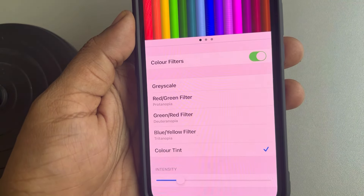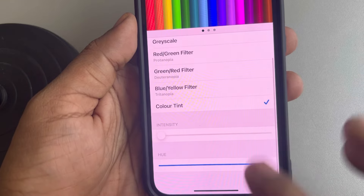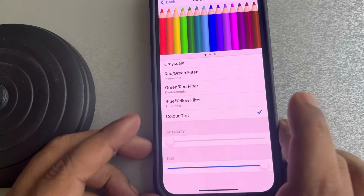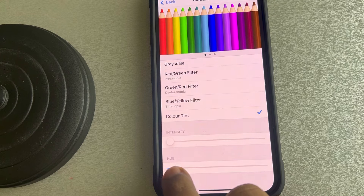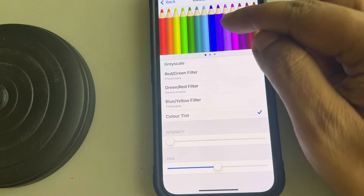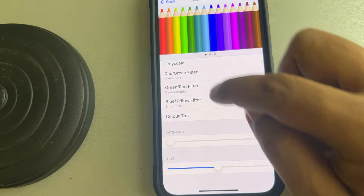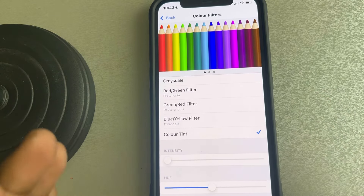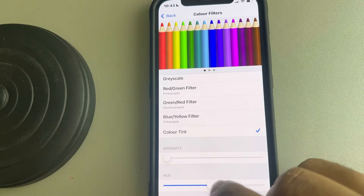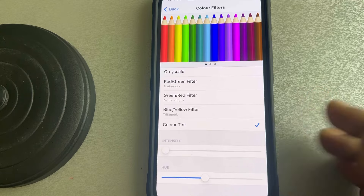Select Color Tint and reduce the intensity to the lowest. Then drag the Hue option to a place where it looks perfect for you. The hue corresponds to the tint of the colors shown by the pencil indicator, so try to align it to a neutral position. When you go too far it becomes yellowish, so adjust it to find what works best for you.